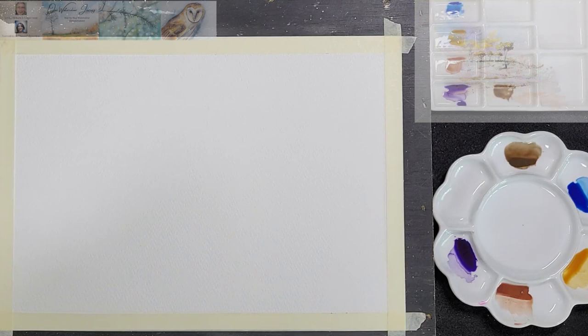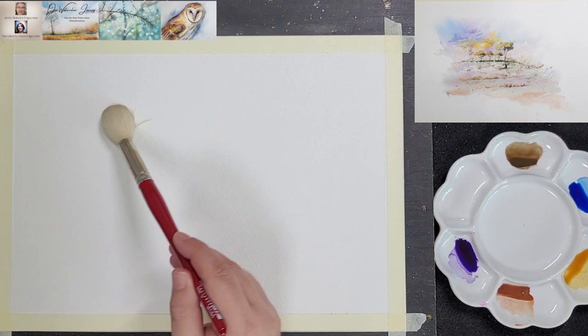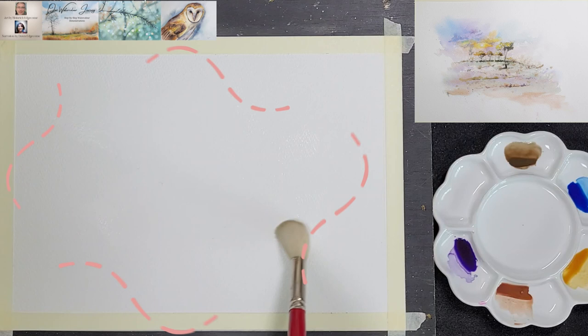The Canson paper is taped to a flat board. Heinrich uses a silver number 14 mop to wet the paper in the vignette style, meaning that he does not wet the paper all the way to the edges.